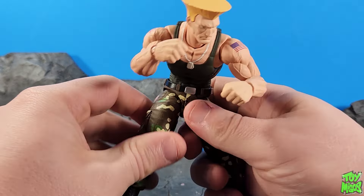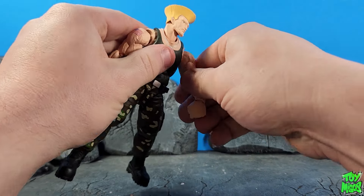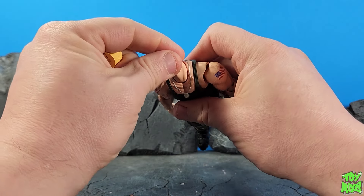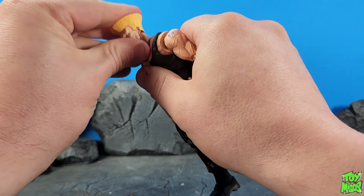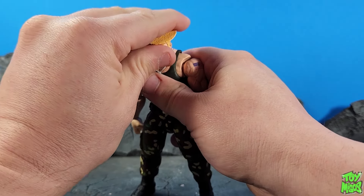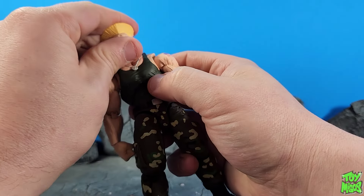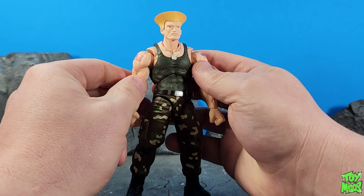So we've got some weird things and some good things — let's break them down from head to toe. We've got a ball joint or barbell joint with another joint at the bottom of the neck, which allows for decent movement. He can look up about that high and look down — he can bury his chin. One thing I noticed is the face plate is kind of off-color from the neck and the chest, so it looks kind of strange.